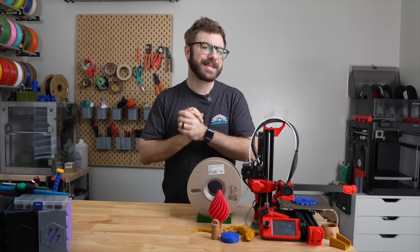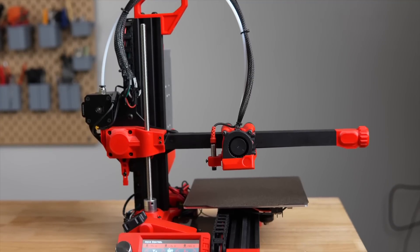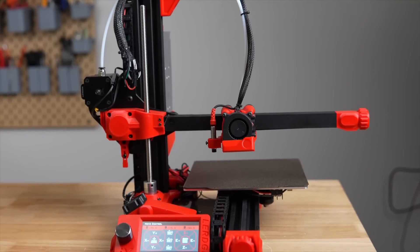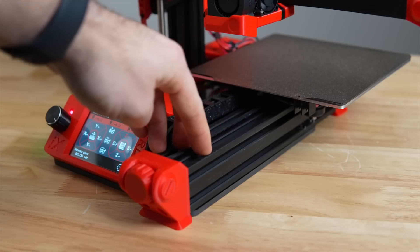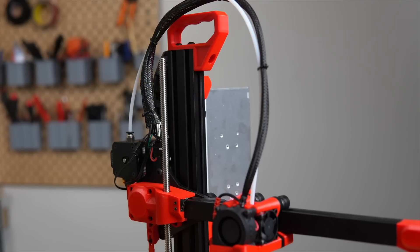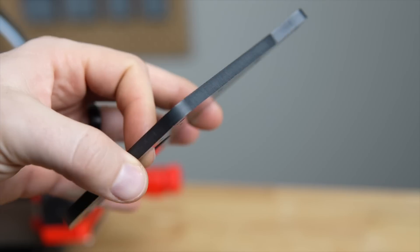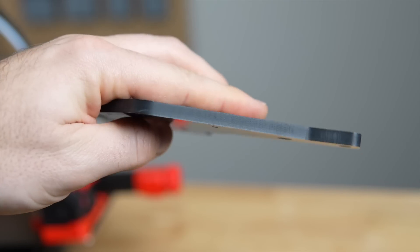Starting with the specs, the Lurge iX is a cantilever-style 3D printer with a build volume of 180 millimeters in X, Y, and Z. The frame is made up of 20x20, 20x40, and 40x40 extrusion, making it quite stiff. The bed, hotend, and cantilever joining plates are made of 6-millimeter resin board, which does allow for some flex.